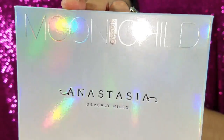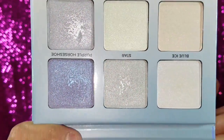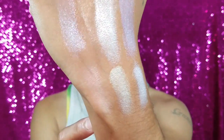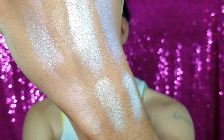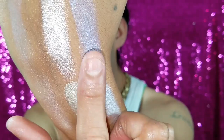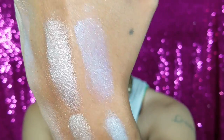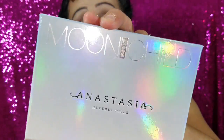This is the Anastasia Beverly Hills Moonchild Glow Kit. I freaking love this palette — check out the colors, they're so pretty. If this isn't your everyday highlight, I really recommend it for your collection. The light is taking away some of the color on my face, but check out the swatches — you can tell how colorful they are. I'm really in love with this purple highlight; it's not your everyday look but it's absolutely beautiful.